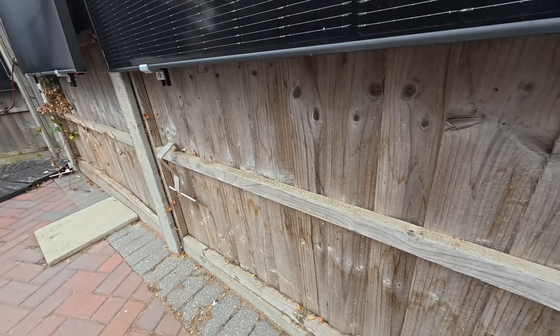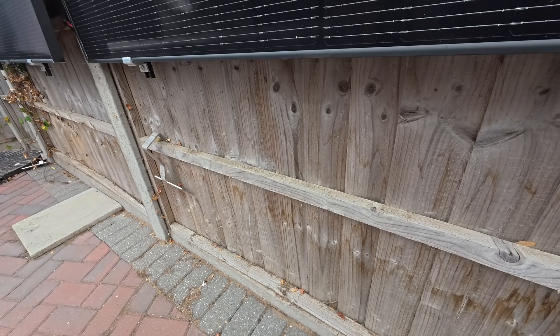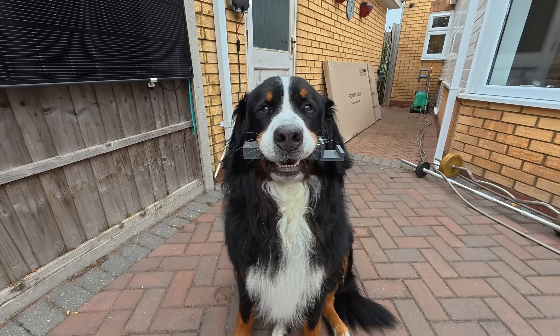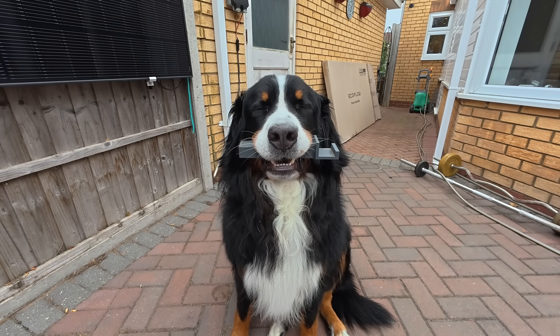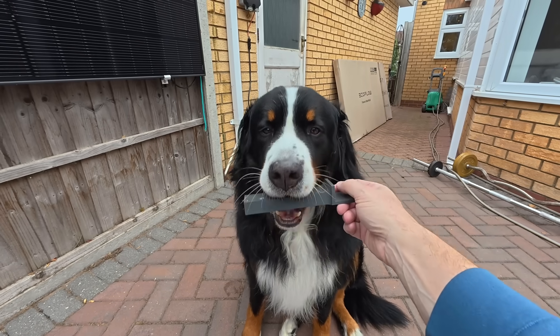These work quite well. The only problem is the minute they drop off, the dogs love nothing more than to chew up the pieces of plastic I made on the 3D printer. So I need a solution that means the dogs don't end up with more chew toys — but those are projects for another day.